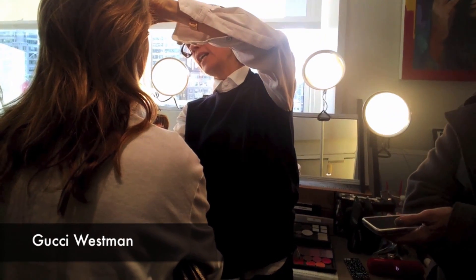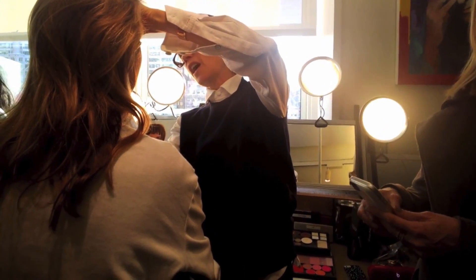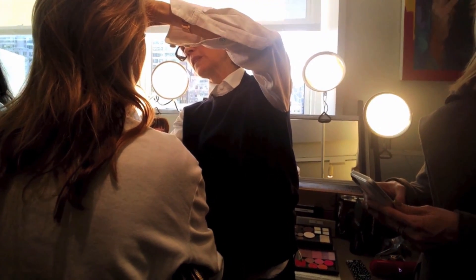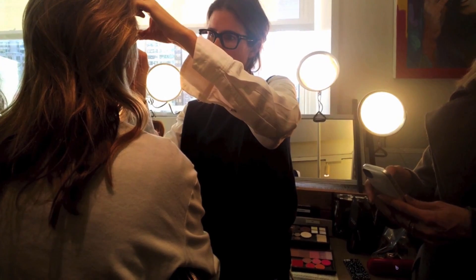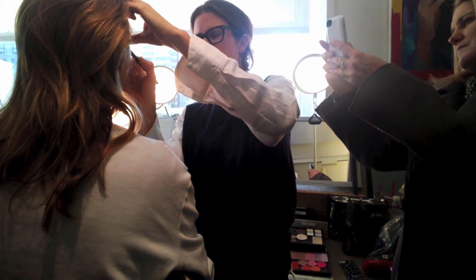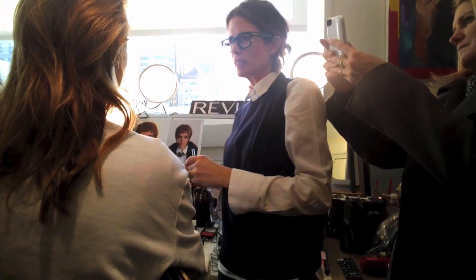I'm doing a very daytime smoky eye. The skin is luminous, fresh, and gorgeous, and basically everything kind of disappears — and then it's all about the eyes.